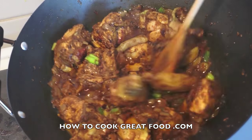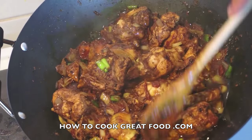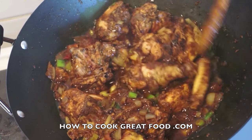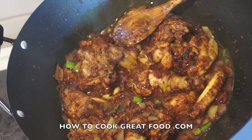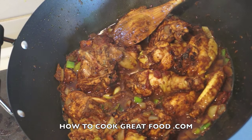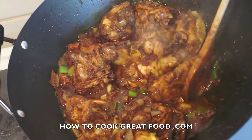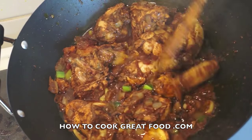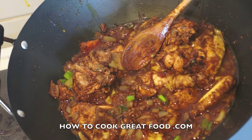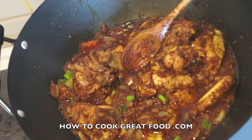Welcome back to howtocookthegreatfood.com. On the menu today, as you can see, I'm just finishing this off — we've got some Jamaican or West Indian style fried chicken with a nice little bit of gravy. Absolutely delicious, got a bit of a kick to it. Let's go and do it.